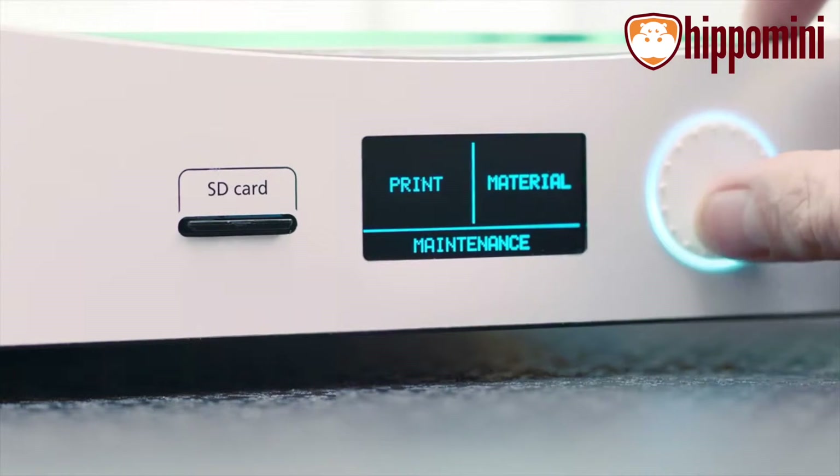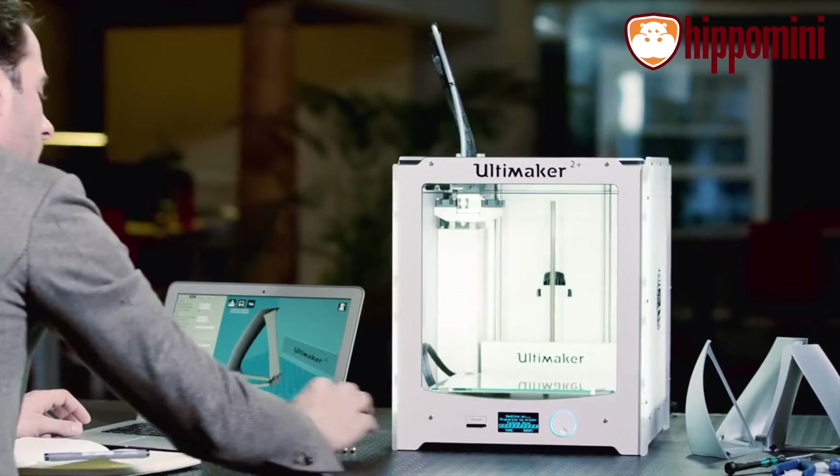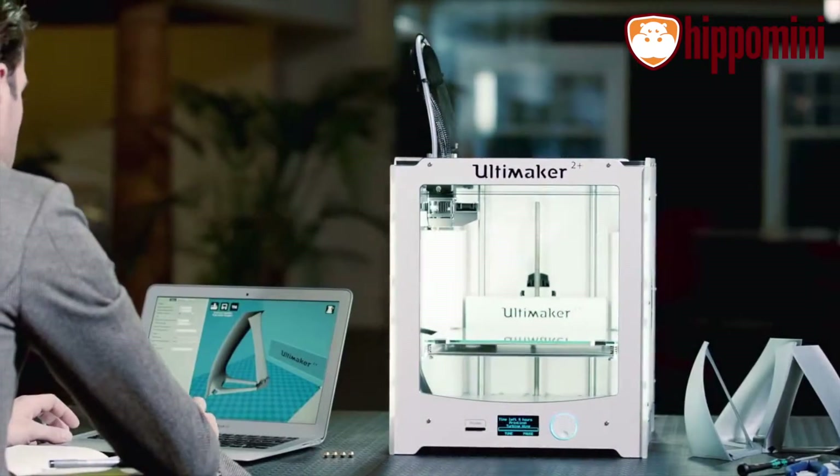You'll start the print with a control panel, which also lets you make any adjustments during the print. Because it has a heated glass build plate, you can print using many different materials.